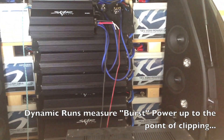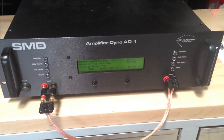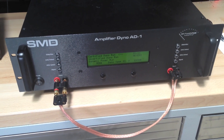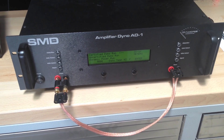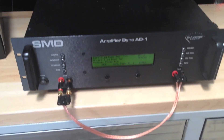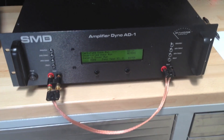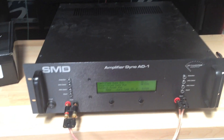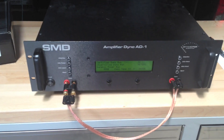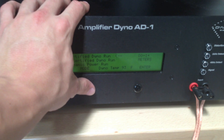We're going to be using track one and doing a dynamic power run. The SCAR SK1500.1 has gotten a lot of customer feedback since we got the amplifier dyno here. We're the only ones besides Steve, I believe, who has one right now — the serial number on this is two. Customers saw Steve do the video on the Sundown SAZ1500 and the results he got, so we're going to mirror his runs. Let's go ahead and select dynamic power run.